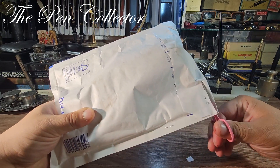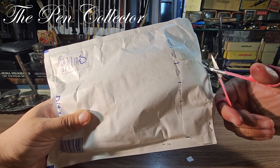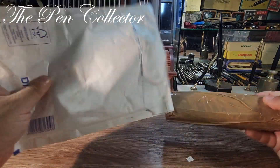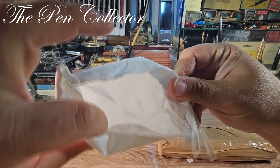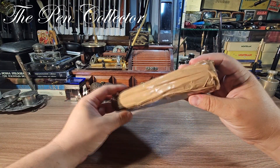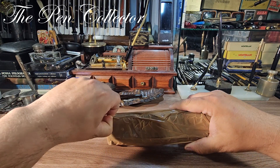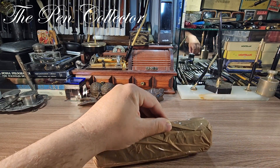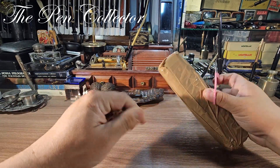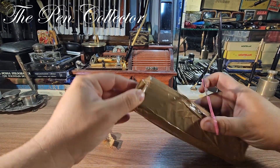Without further delay, let's open this pack together and I will show you that wonderful vintage Montblanc mechanical pencil. This was the envelope — very, very well wrapped. This will be quite a challenge to open. I will use my scissors — I don't want to ruin this box because I don't know what it is and it could be something old and valuable.